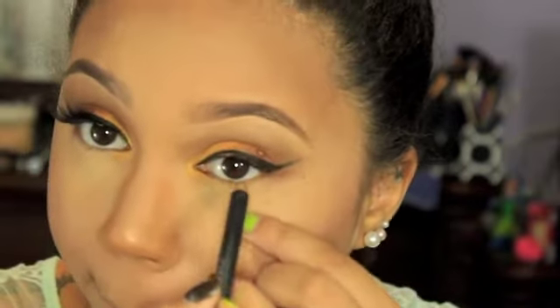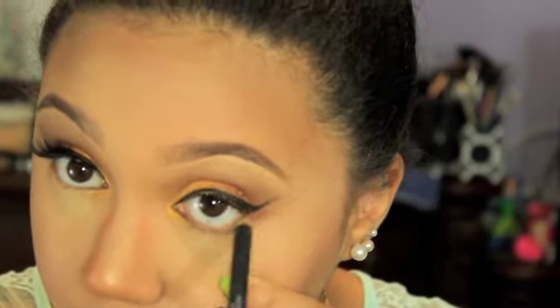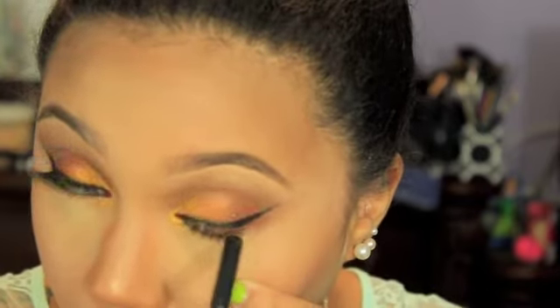While the glue on the other lash is getting tacky, I'm going to take Teddy Eye Coal by MAC and just run that in my waterline on both eyes. I'm not going to show you applying my other lash because that one was just acting up and not being very nice, so I just skipped over that.